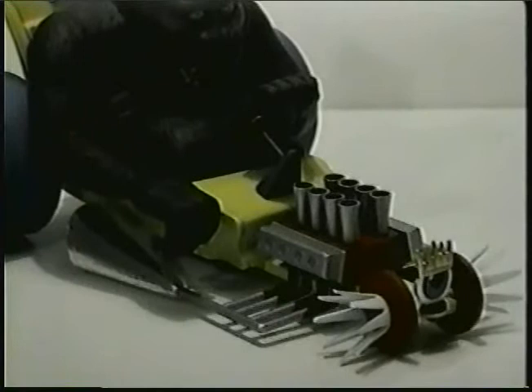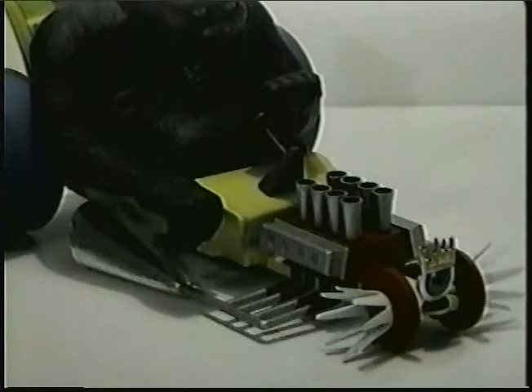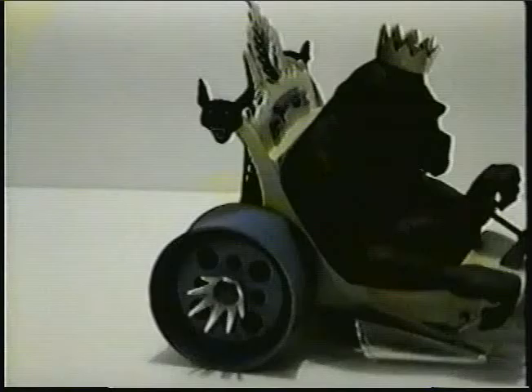Here's a close-up of the engine area and some of the engine detail. What I used was the bare metal foil product to cover the exhaust pipes — that's actually a very thin film foil. Then the rest of the piping on the engine, I basically used an acrylic metallic silver paint. That was also used to paint the manifolds and the intake bells.